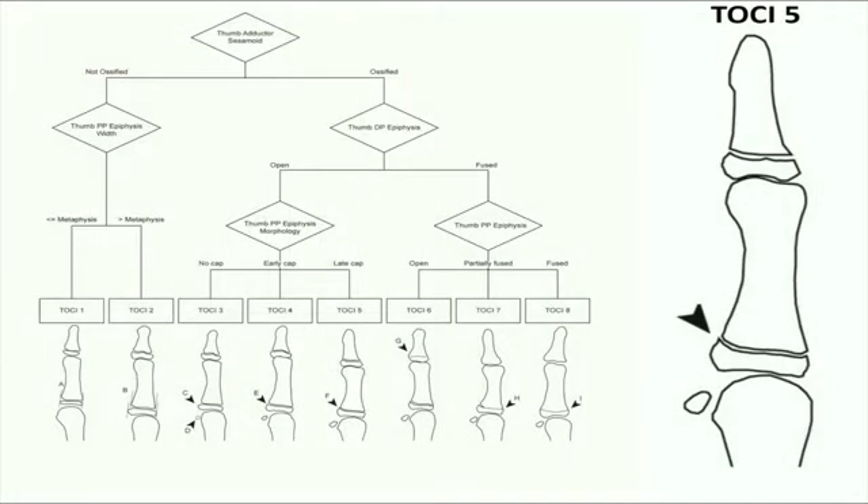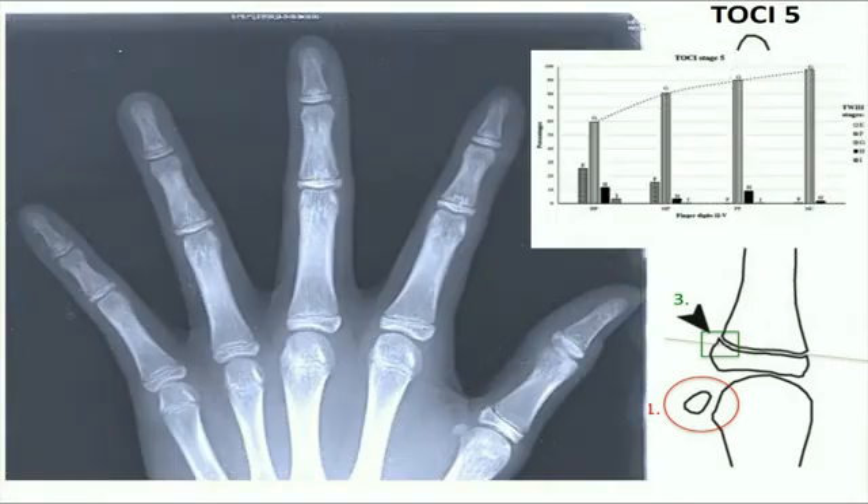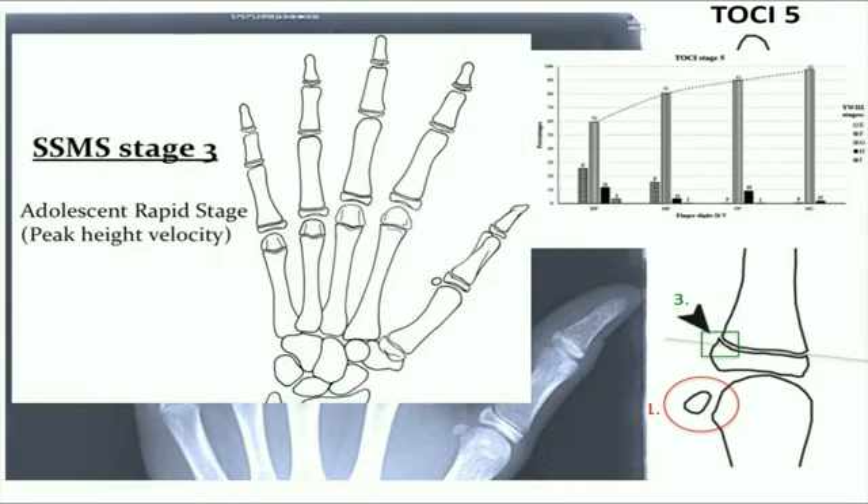At TOSI stage 5, the adductor sesamoid is ossified, and the thumb distal phalangeal physis remains open. Now the ulnar corner of the thumb proximal phalangeal epiphysis has progressed to the late capped status, where the epiphysis touches or exceeds the reference line drawn along the thumb proximal phalangeal base. This is Tanner Whitehouse stage G, where 82% of the ulnar four digits' epiphyses are at stage G as well. TOSI 5 corresponds to Sanders stage 3, which is at the stage of peak height velocity.